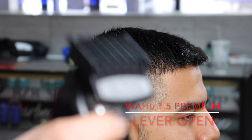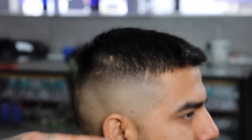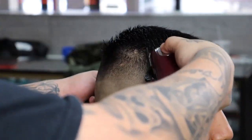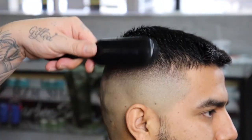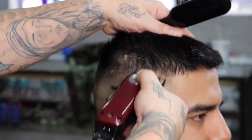Now that I'm done with my clipper over comb work I'm going to come through with my Wahl one and a half premium guard. Right where I'm showing you, I'm going to begin to blend out — going right above the weight line with the lever open and fading down, closing my lever as needed until I feel like that bulk is removed.